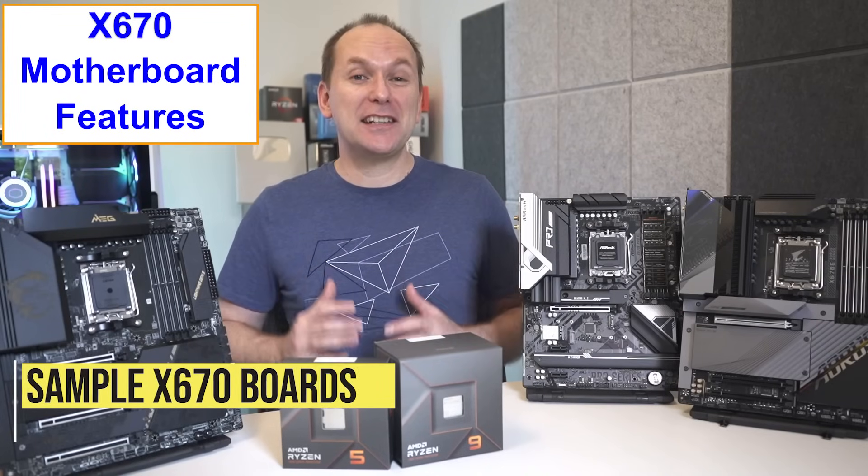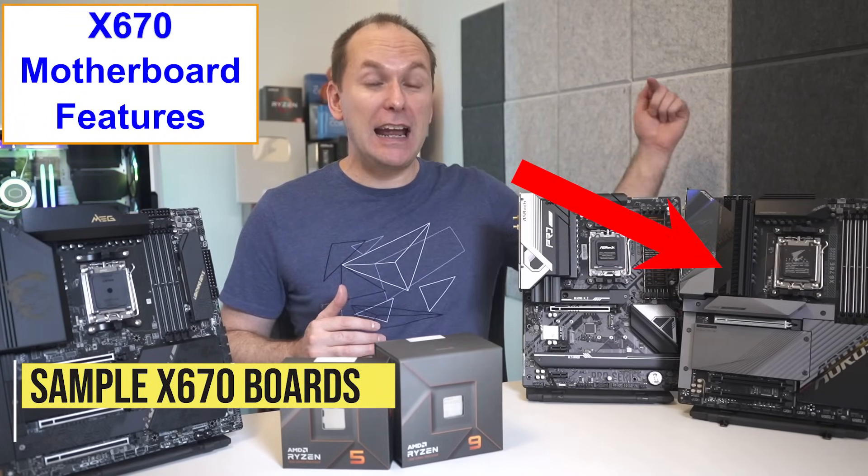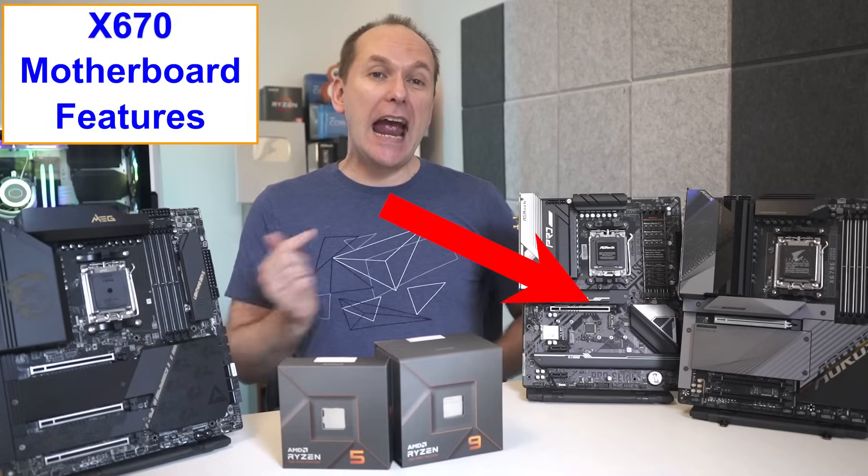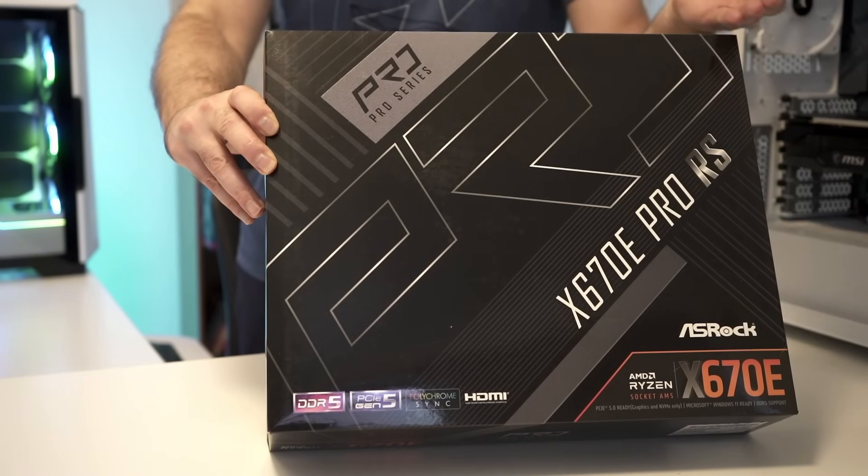Today, representing X670 motherboards, we have the Gigabyte Aorus X670 E-Master, the MSI X670 E-Meg Ace and the ASRock X670 E-Pro RS.